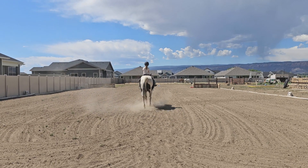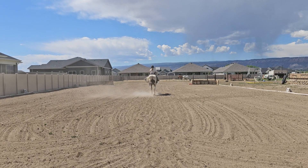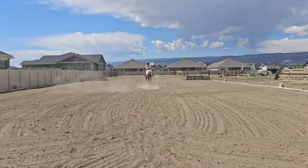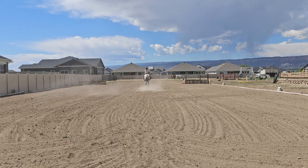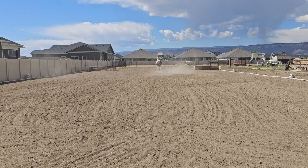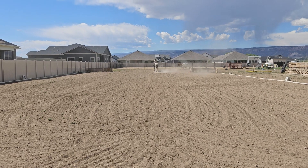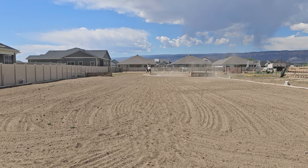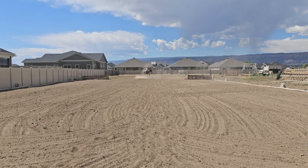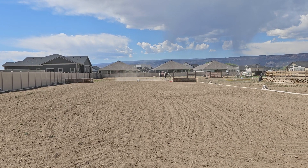Every horse should be able to walk or trot a straight line. You can see this horse does not move straight — he moves crooked. That's a body issue we're working on, but we could not have known that he had a body issue had we not been able to do straight lines. You can see she's going to spin around and come right back in at us.